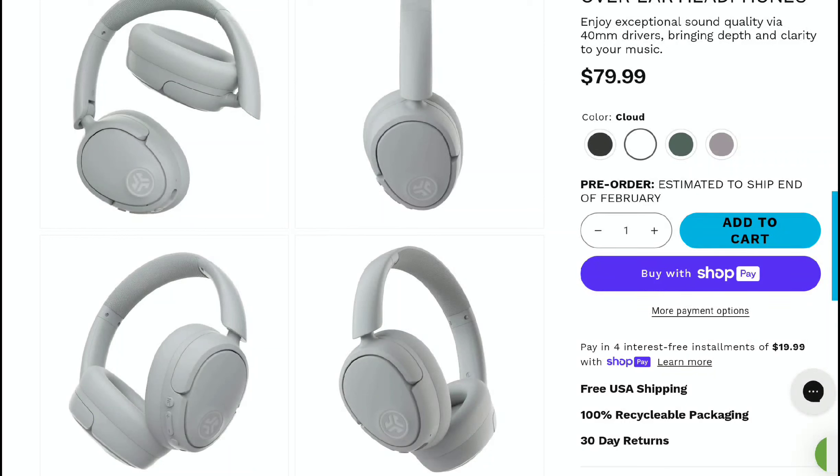The company also released the JBuds ANC3, which is a true wireless earbud priced at around $60, while the new JBuds Lux is priced at $80. They feature a couple of things that set them apart for the price tag the company is willing to charge.